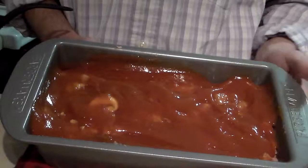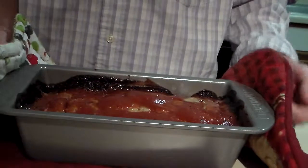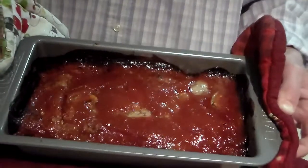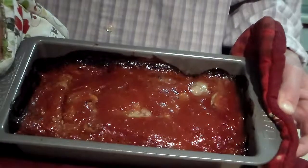Uncovered, I'm going to put it in a 375 degree oven for one hour. My meatloaf has been cooking for one hour at 375 degrees in the oven.